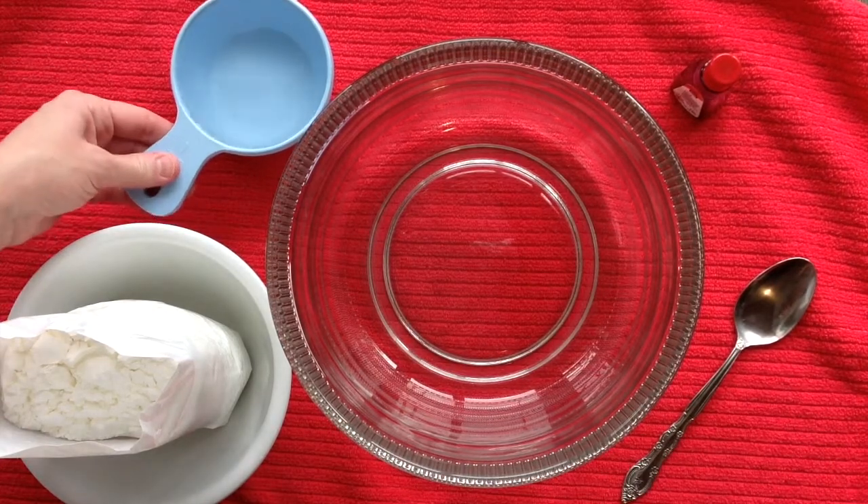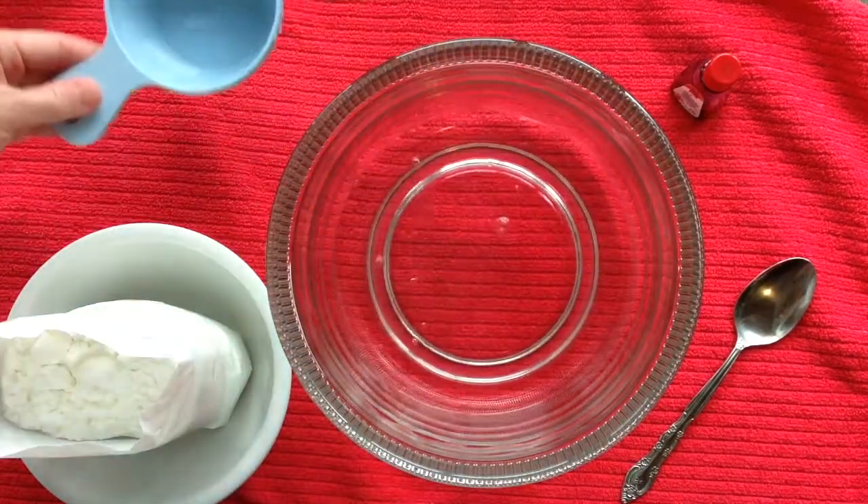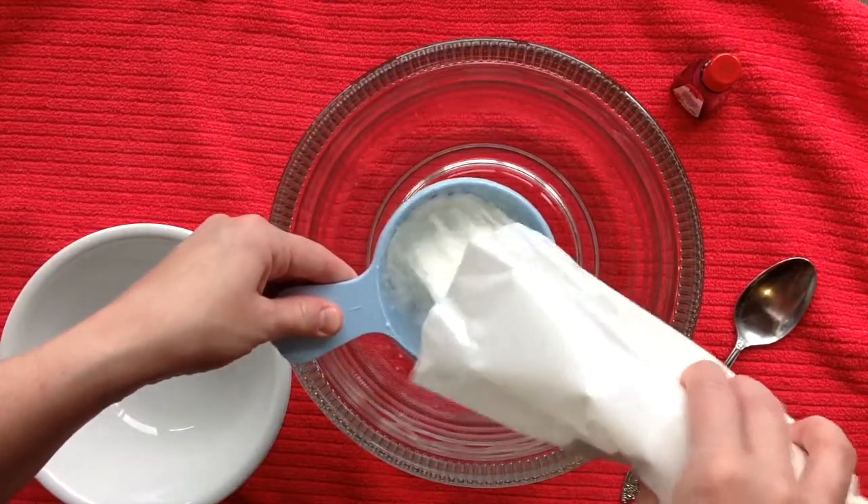Begin by slowly pouring 1 cup of water into the bowl. Now carefully measure 2 cups of cornstarch and add it to the water.